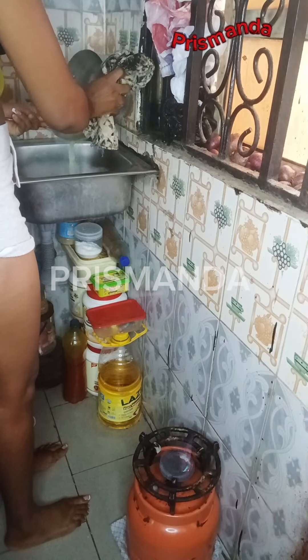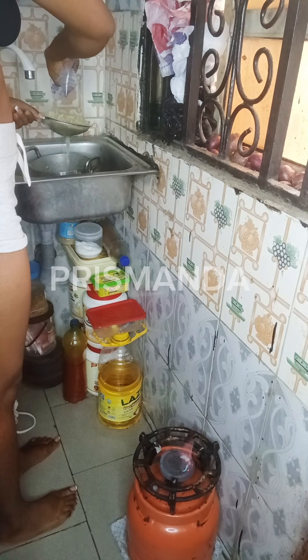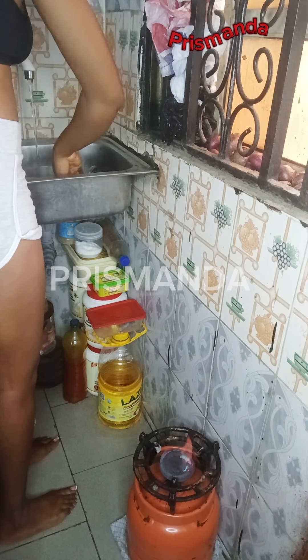My noodles were ready at this point. I drained them and ran a sachet of water over them to clean up. I beg, the English they go well.